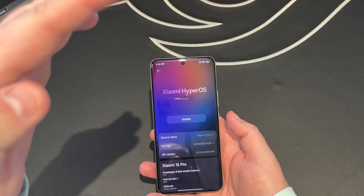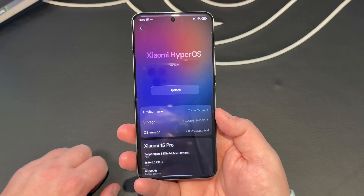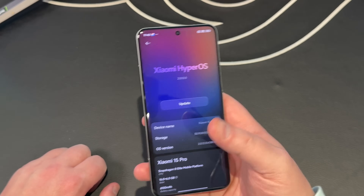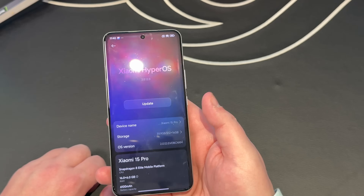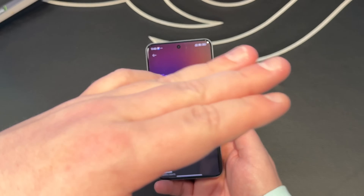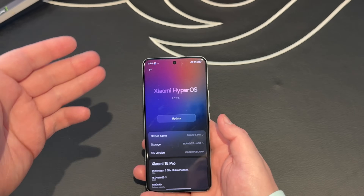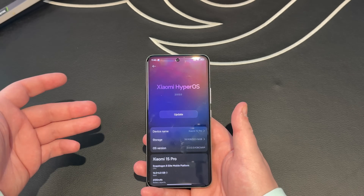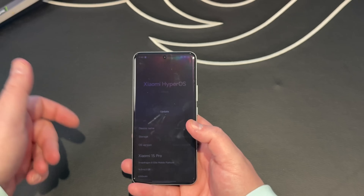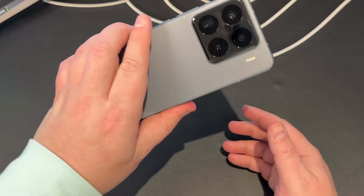Internally, this device has the latest Snapdragon Elite chip and the latest version of HyperOS skinned over Android 15. This is the 512 gigabyte version with UFS 4.0 storage and 16 gigabytes of DDR5X RAM — an absolute powerhouse. HyperOS is a really nice skin that doesn't get a lot of love, but as we're about to dig into, there's a lot you can do with it.